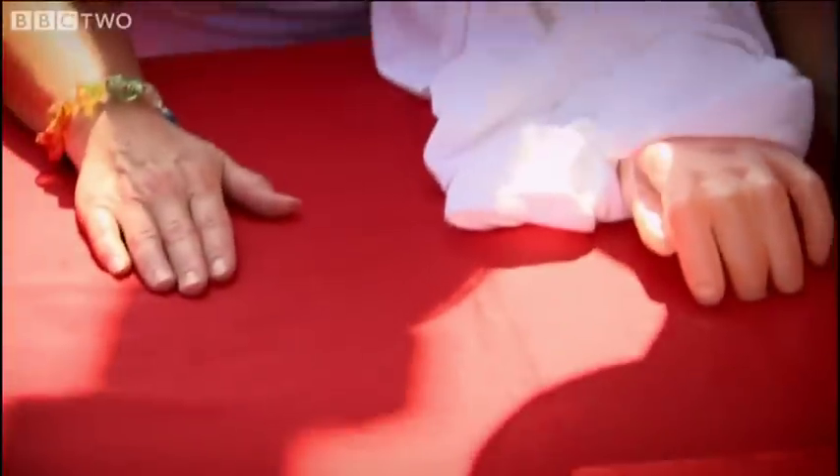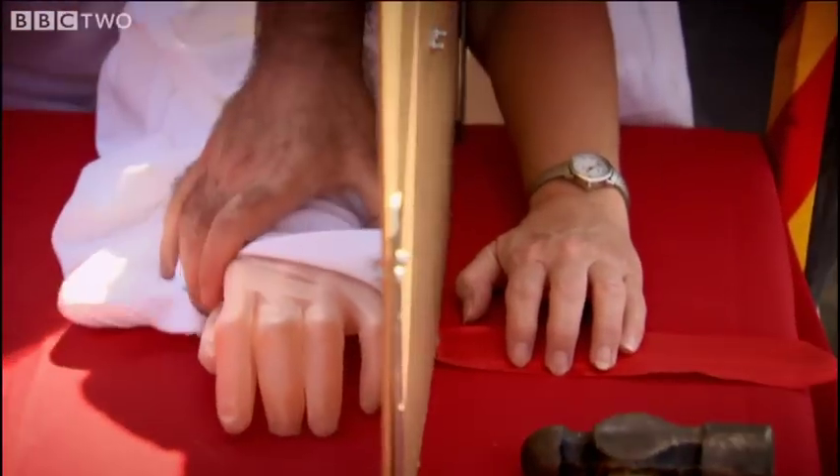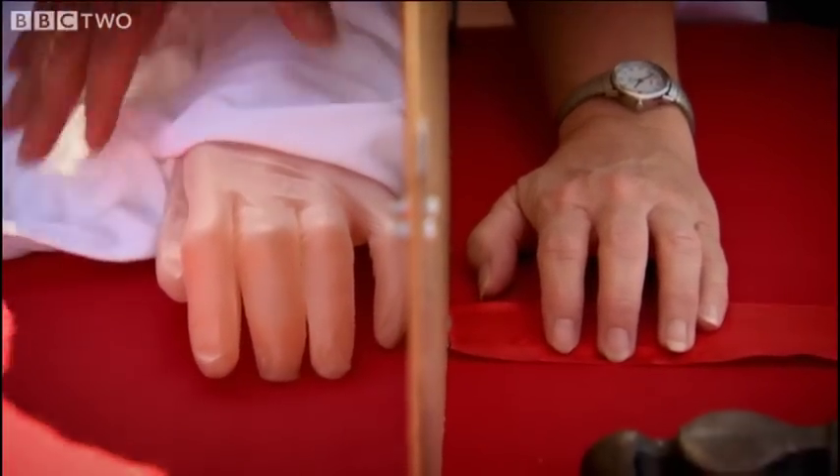Right there. Good. Can you put this hand down right over here and just curl it up like the rubber hand's curled up a little bit? Now, what I'm going to do is try to position the rubber hand so it looks like it's your own.